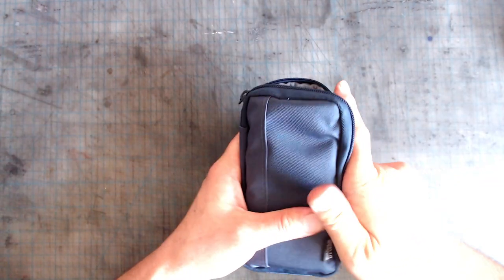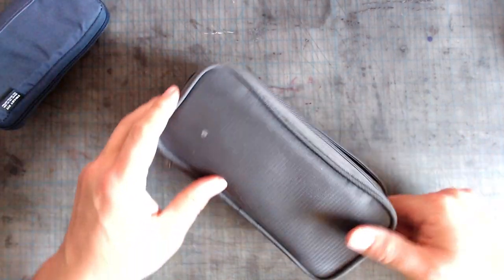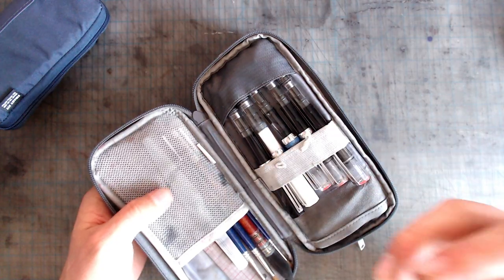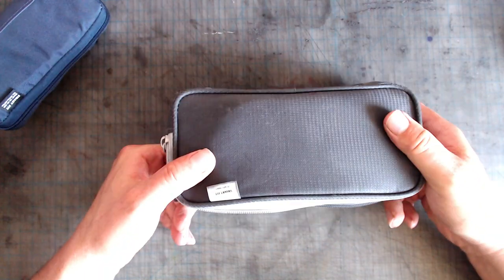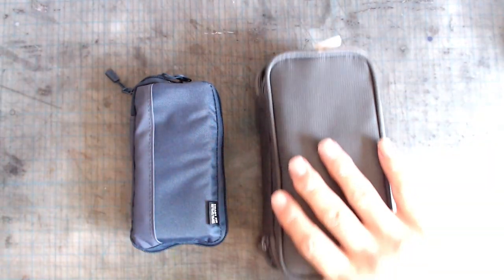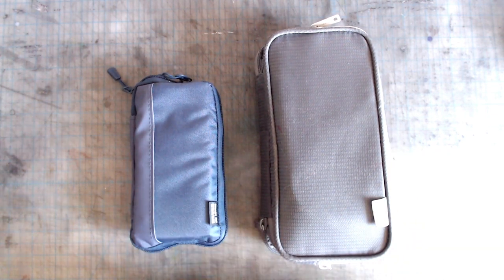I haven't had this case very long, so I can't really speak to its durability, but my older Lihit Lab case has seen very heavy use and abuse for close to three years, and other than a little bit of fraying in the elastic band, it's held up perfectly well — no issues with the zippers and almost no sign of wear and tear on the outside. I imagine that the same solid build quality extends to all Lihit Lab products, so I have high hopes for this case. And it also cost me $10.